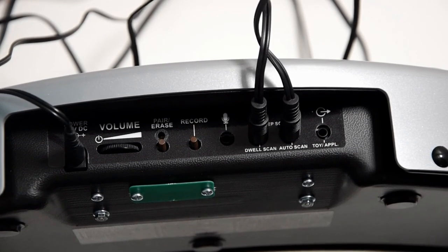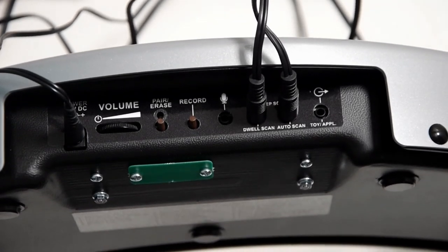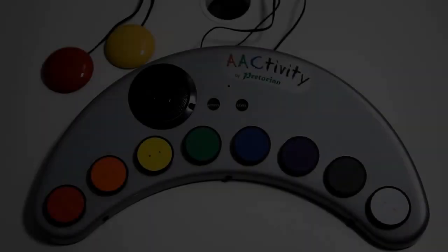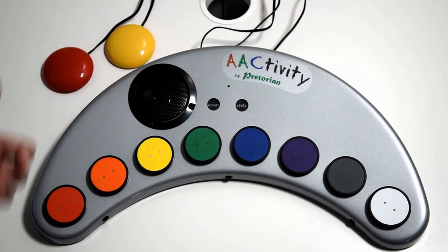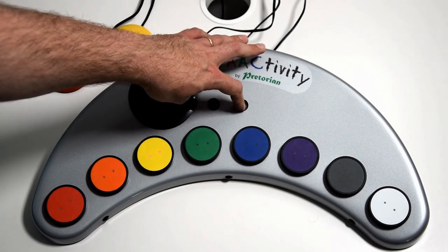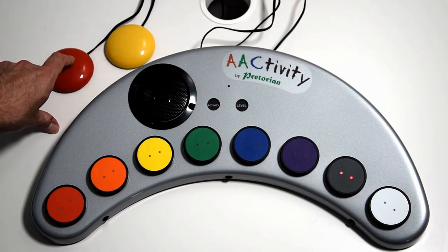For the final mode of wired switch scanning, I'm going to show you two-switch step scanning. One switch will be connected to scan across and the other switch will select the item you'd like. The switch in port one is the selection switch and the switch in port two is the scanner — it scans along the buttons and doesn't do anything until you press the switch that selects it. You get the desired output from that, and it works the same across any level — you can still change the levels. Scan along and use the selection switch to select.